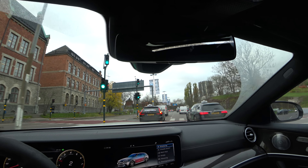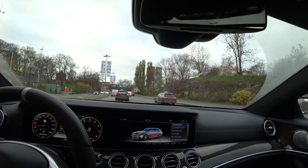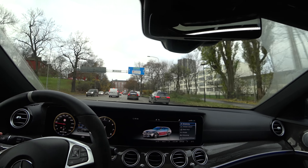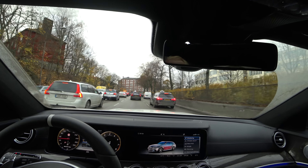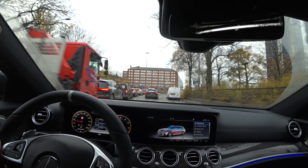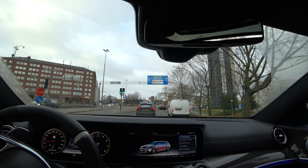Oh beautiful E-Class estate. I know for a fact that for the older E-Class you could opt for the diesel rear panel on the E-63. You need to show these diesel guys that you don't have a diesel.